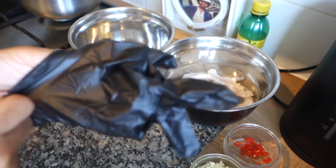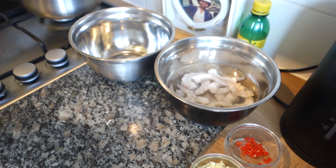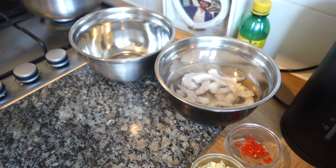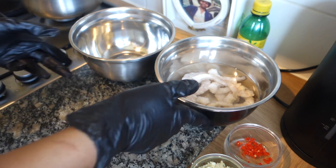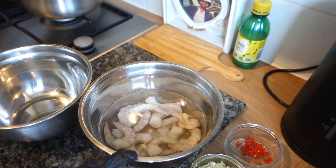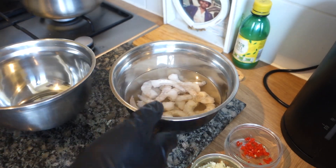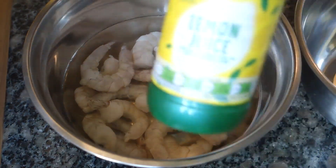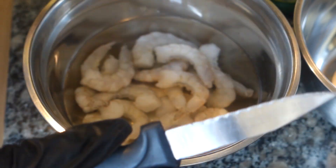I'm putting my gloves on because we are going to devein and clean some jumbo king prawns. To make the full recipe of what I'm going to cook, head to the playlist on my page. What I have here is two bowls — one bowl has the prawns in some cold water and then I've got an empty bowl. I also have some lemon juice to wash them with and a small knife to devein them with.